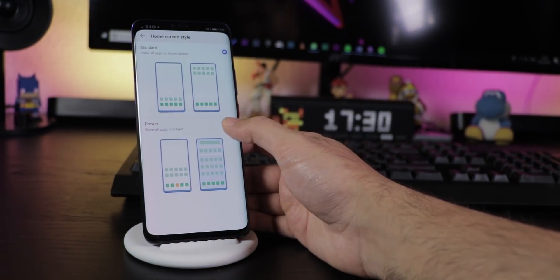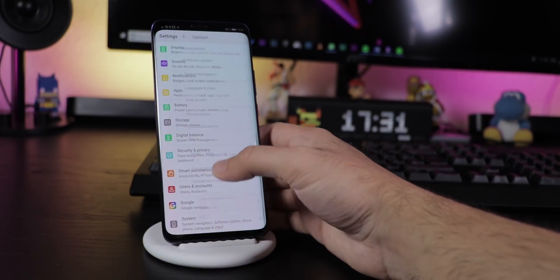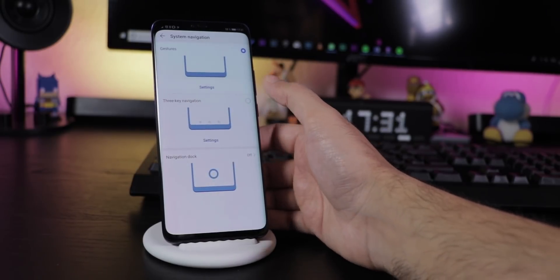In the same menu you can also get the App Drawer back by choosing the Home Screen Style. For the new navigation gestures, go to System, System Navigation, Gestures.